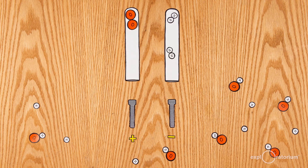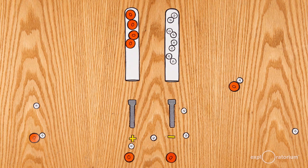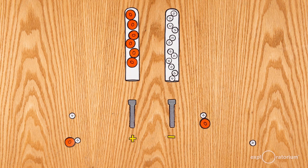One of the test tubes will fill faster with gas than the other. Since there are twice as many hydrogen atoms available to form a gas, the volume of hydrogen gas that forms should be greater than that of the oxygen gas.